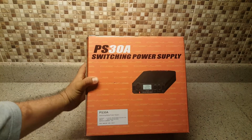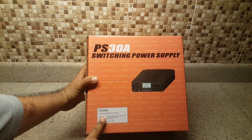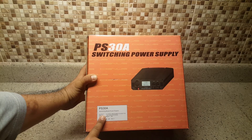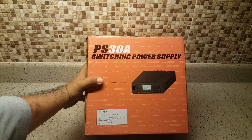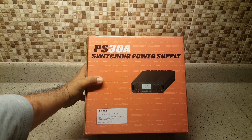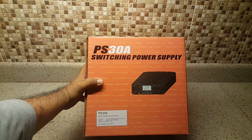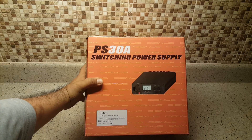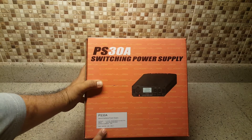Here it is — a 30 ampere power supply. It's a switching mode power supply. The output goes from 9 to 15 volts. So if you need 12 volts, that's okay. If you need 13.8 volts — which is the standard for base two-way radios — this one carries that.